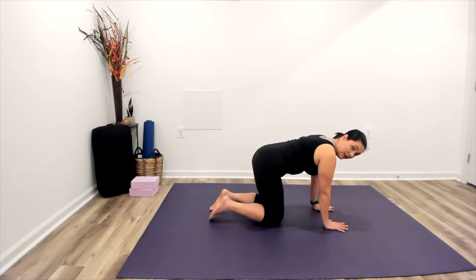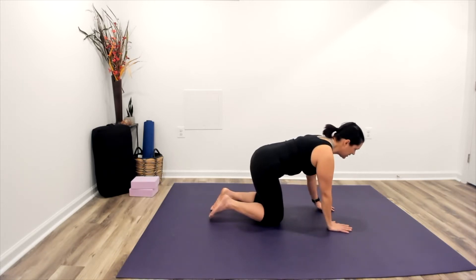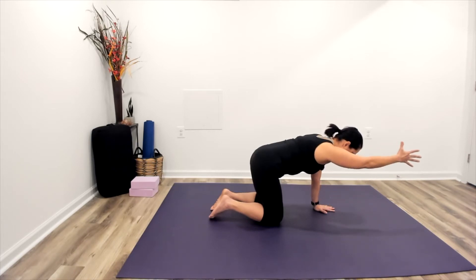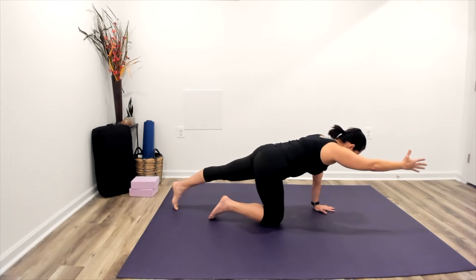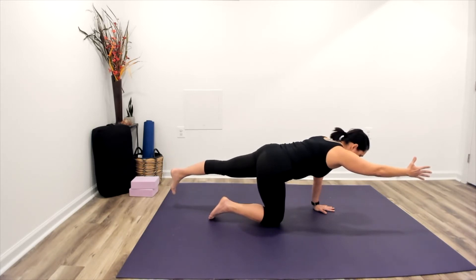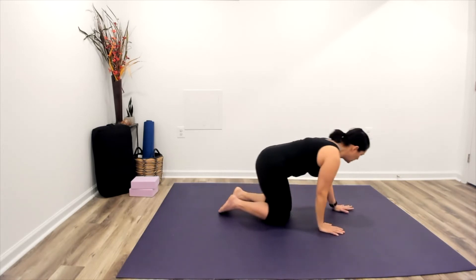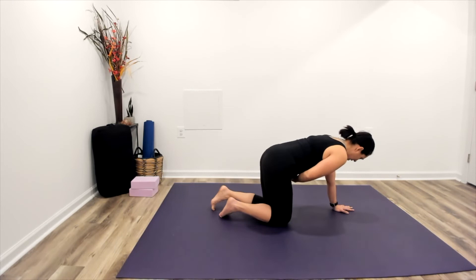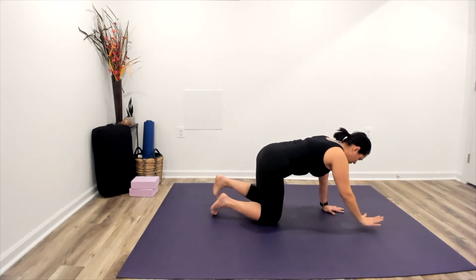Now we're going to make that movement a little bit bigger, but keep that core engagement and that positioning through the hips and shoulders we just practiced. This time we'll inhale — reach the right arm out and away, then slide your shoulder blade down the back. If that's where you're comfortable, stay here. Or we can start to slide the left toes back with all five toes facing the floor. If you want, go straight up with that leg. Notice I'm not going super high — if you reach high, we start to arch the back. Think about that left hip bone facing the floor, going straight back with the left leg. The strength of the core brings everything together.